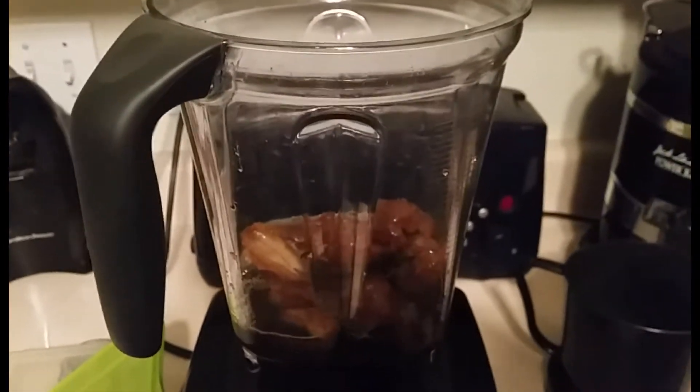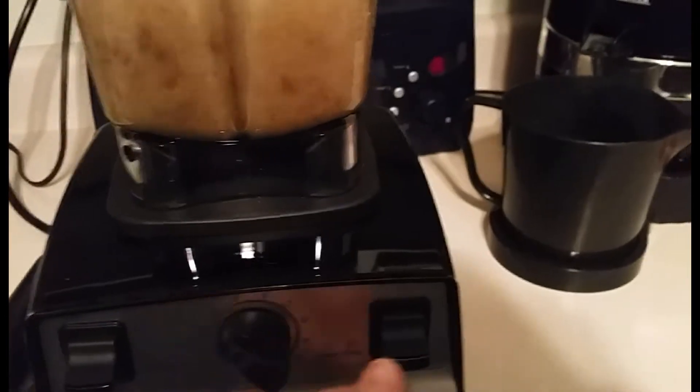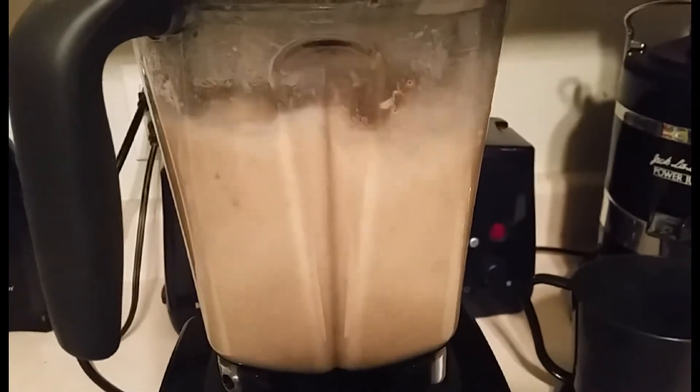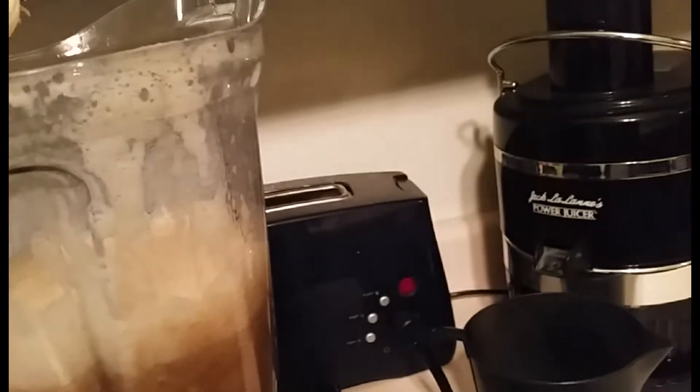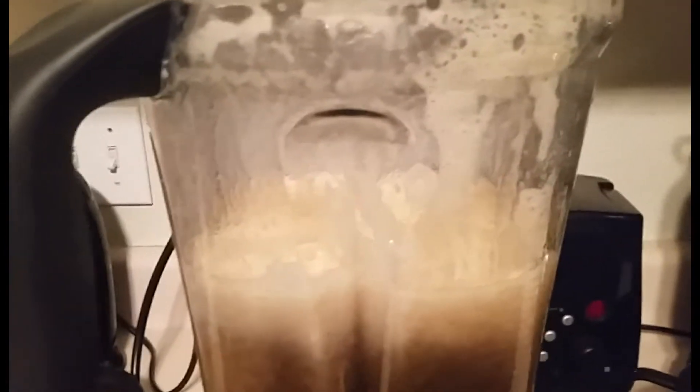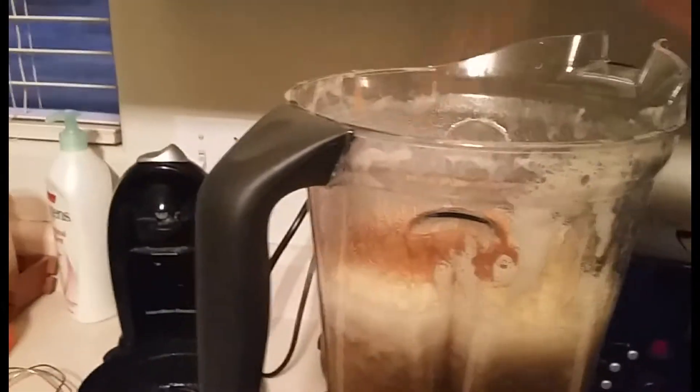I'm going to throw them into my Vitamix, which I'm so excited about — I got it for Christmas from my sweet husband. I'm making this lovely beverage that a lot of vegans love called Datorade. It's just dates and water, but it's so good — it's like this caramely beverage. Then I put a banana in there, which I think makes it taste even better, and some cinnamon because I love cinnamon. Almond milk will just make it more creamy if you want to add some of that. Just blend it till it's smooth.